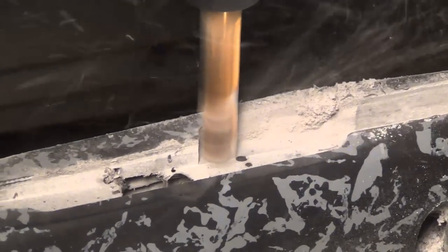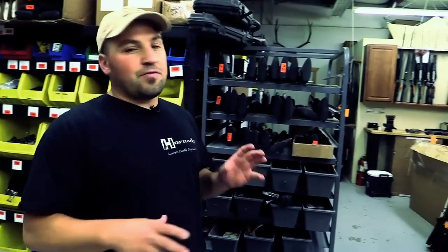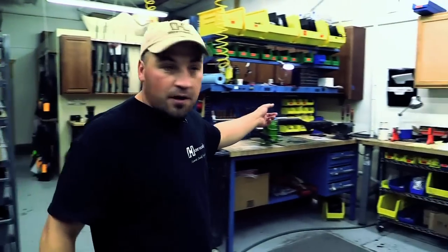These rifles vary a little bit from our LR1000s — they're a couple grand cheaper. We can do that because we're using some components that are a little less expensive: a select match-grade barrel from Shilen, a Shilen trigger, and a McMillan stock. So we've got all these custom components and we can just offer it to you at a more affordable price because we've got some extra inventory we want to clear out.